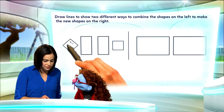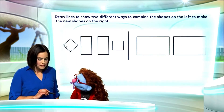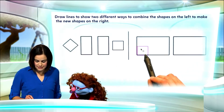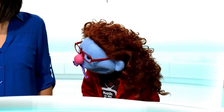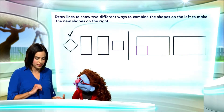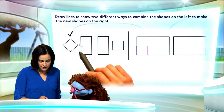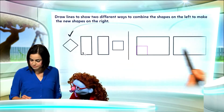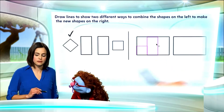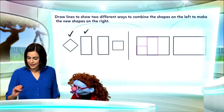Let's start with this square. Now, I need to rotate the square. So when we rotate the square, it fits nicely into our new shape. Let me place a check mark here just to remind us that we've already used it. Now, let's take this rectangle and place it here. There. And we've used that rectangle, so I will use a check mark.